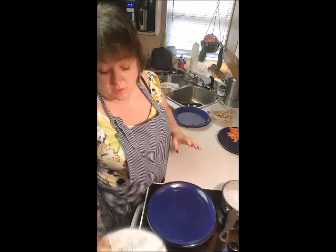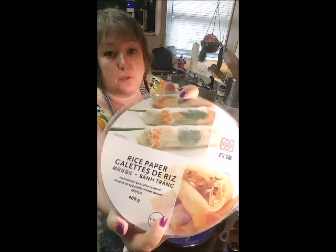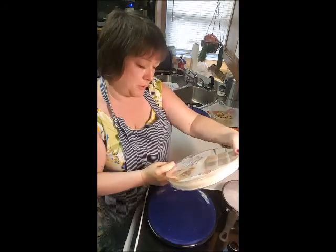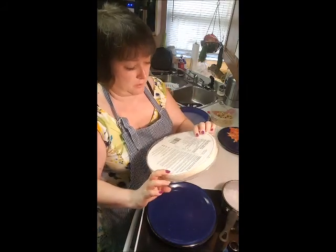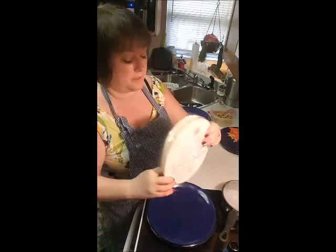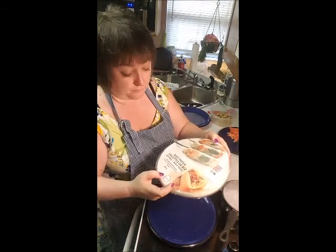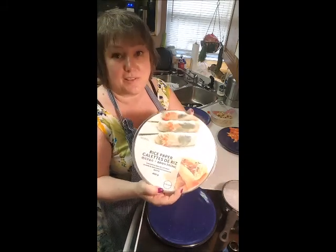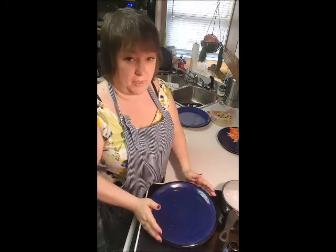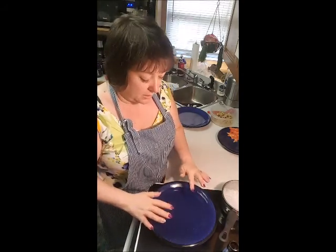Gather your ingredients. In this case, I have rice papers — you can find these in the Asian section of your local grocery store. Super cheap, this is 400 grams, which is like a zillion papers. One piece is nine grams, so it's like three bucks max for the rice paper. You want to have a plate with warm water that you're going to soak the rice paper in.